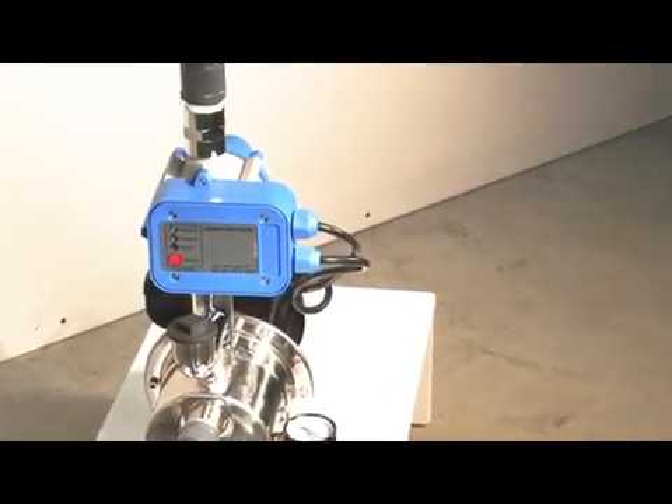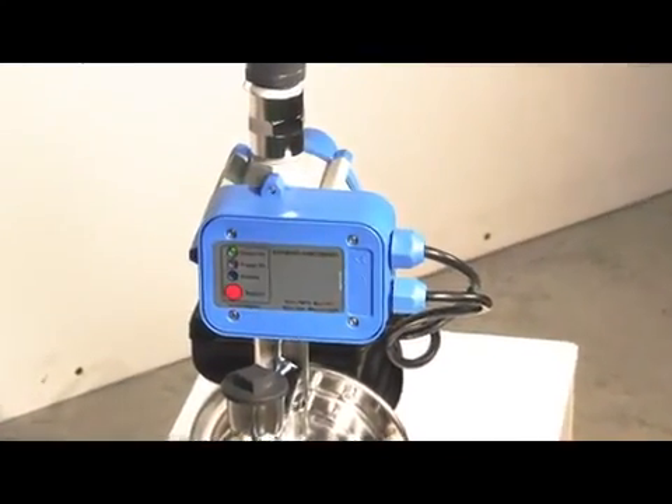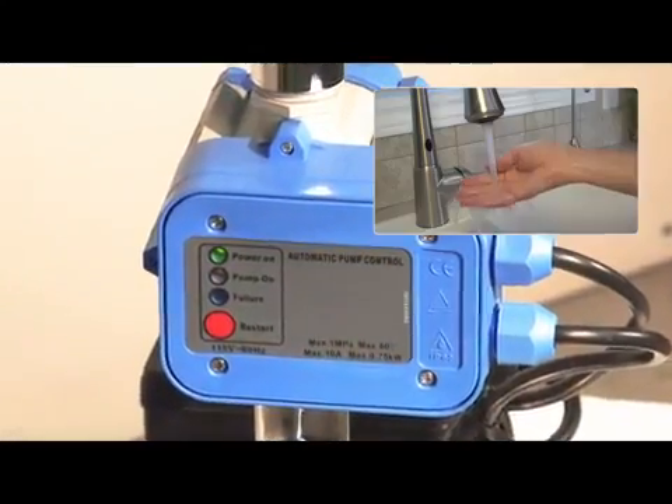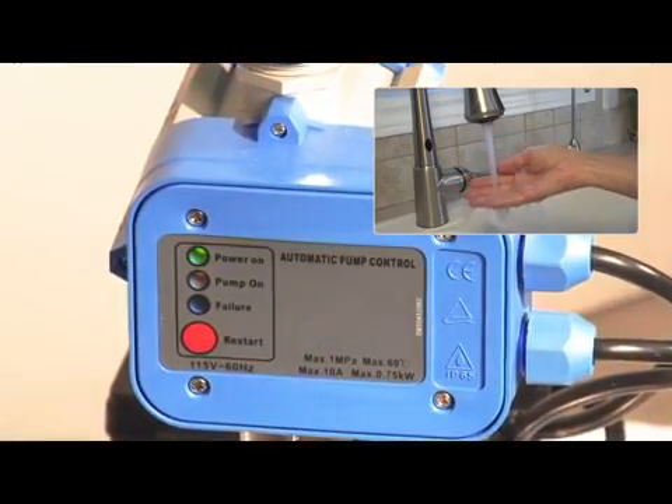The Birkam system is equipped with a flow switch that allows the pump to deliver all the water entering it with the additional pressure built up inside the pump.